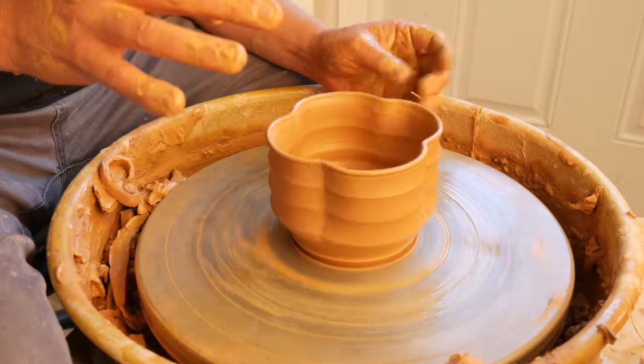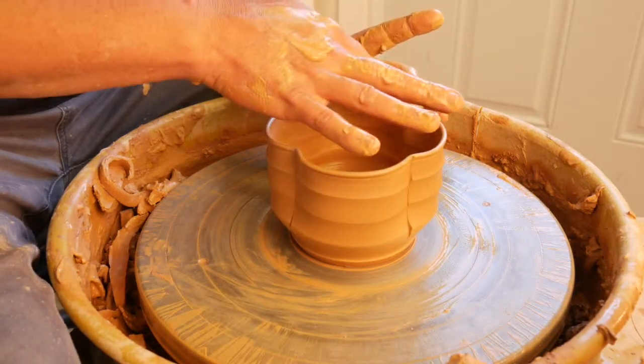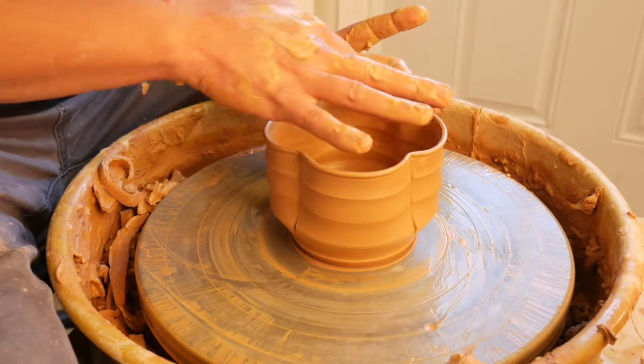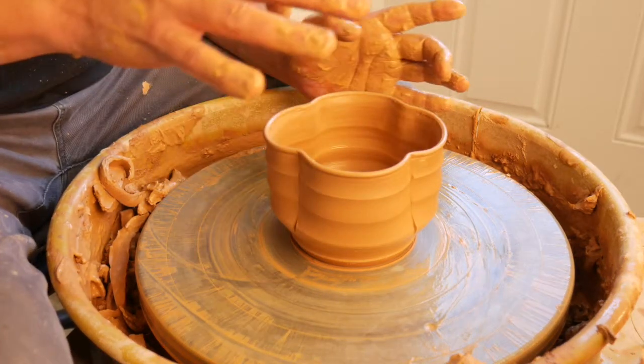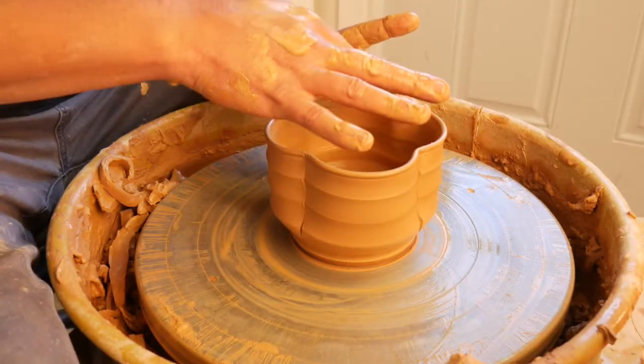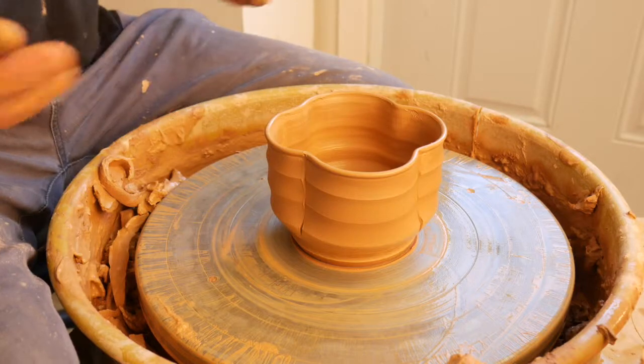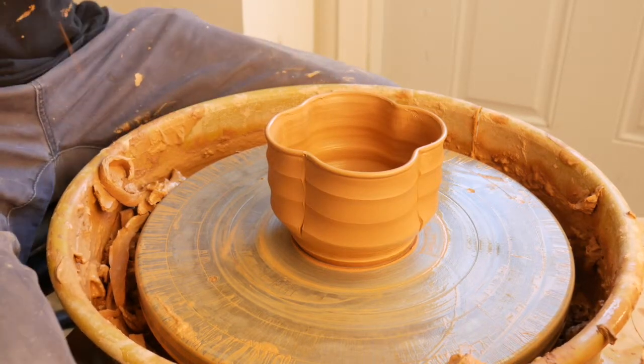It's amazing how much clay shrinks. This clay shrinks, I think, 13 percent. So right now it looks and feels a little bit large for a drinking vessel, but after it's done firing it's gonna be just about right.